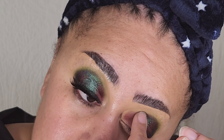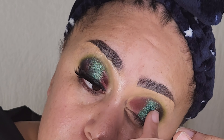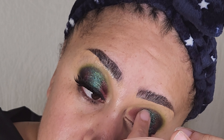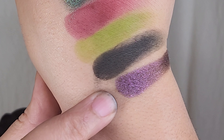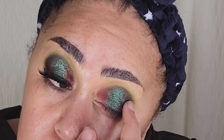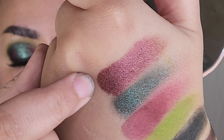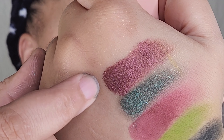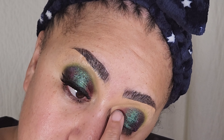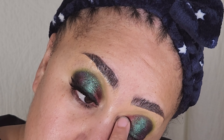Now for the fun part — all the sparklies in the middle of my eye. I'm going in with the shade Instinct, and I applied all of the shimmers with my finger and then did detail work with a small brush. Next I'm going in with the shade Demolish, which is going on my outer corner, and I'm bringing it into Instinct so it has a nice happy blend. On my innermost corner I'm using the shade Ravage — again applying these with my finger and blending them into each other for a nice gradient effect.